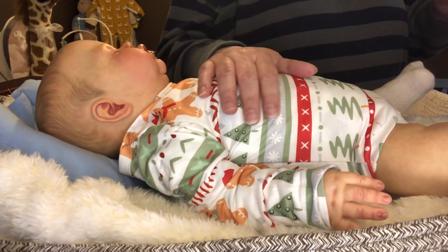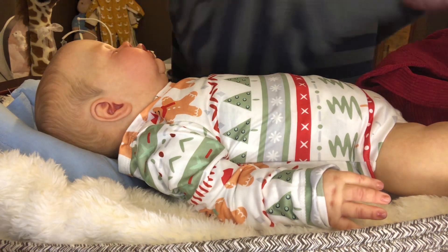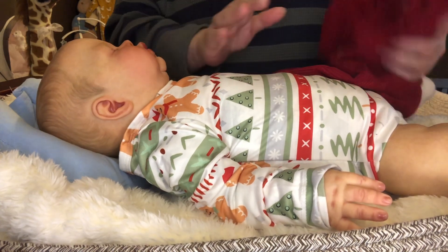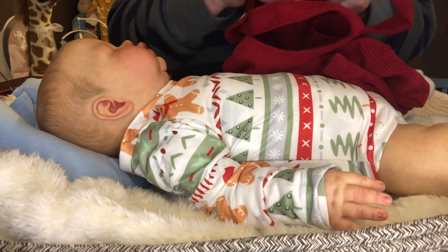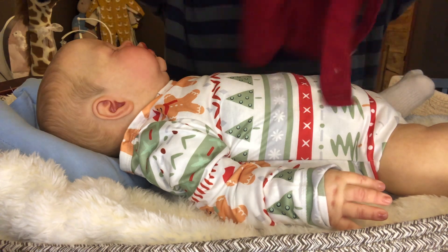How great would it be to have him a twin sister? But I'm afraid if I do that, he won't be as special anymore. I know that may not make sense, but in my head it does.